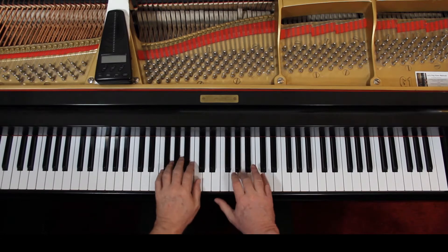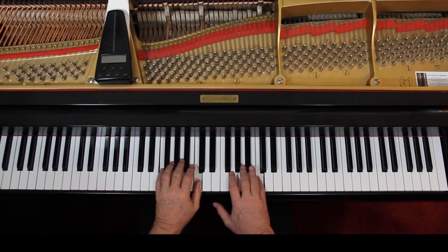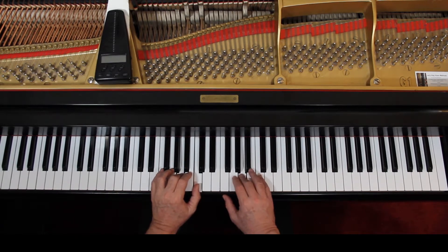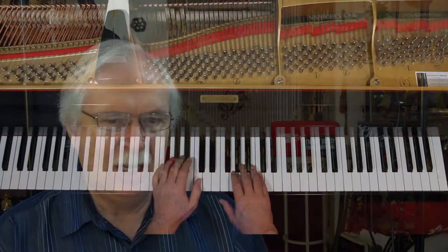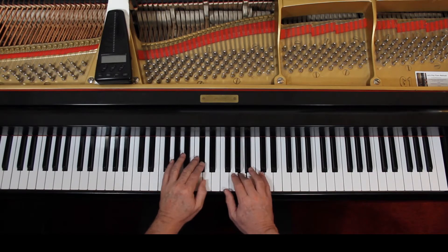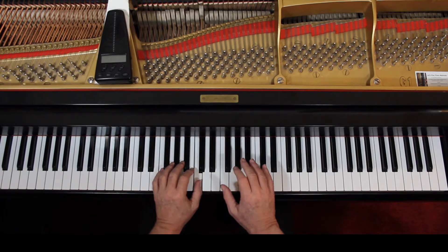Put the hands together. Connect everything as best you can. Once you can do that, work out any hesitation so the beat is steady at whatever speed you choose. You can go slow — we can speed it up later.